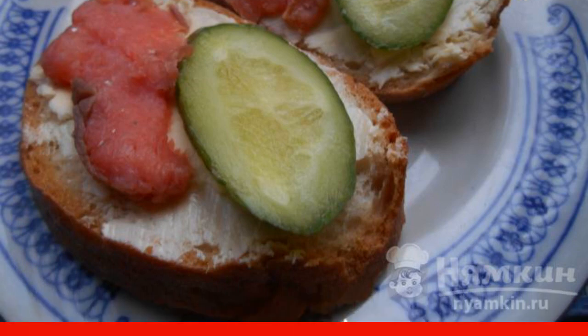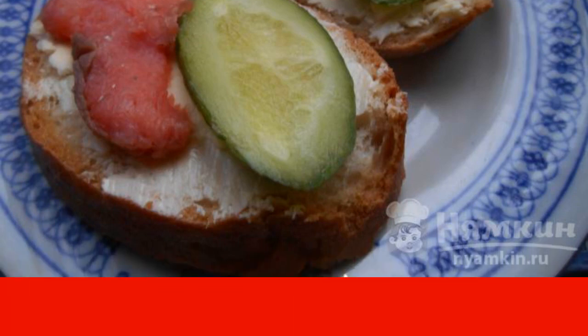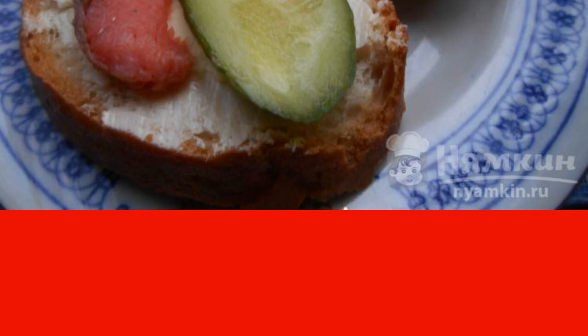I had smoked pink salmon, but I think you can use lightly salted. Pink salmon can also be replaced with any other red fish.